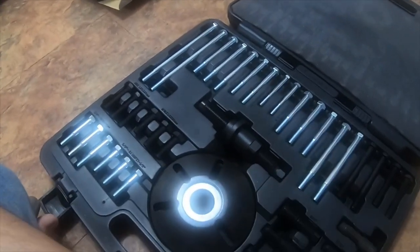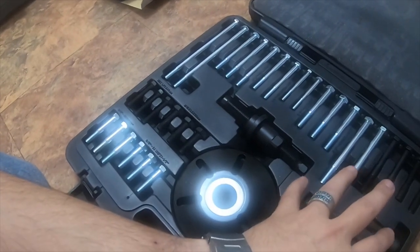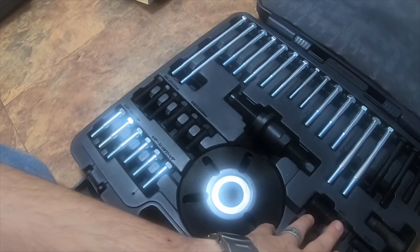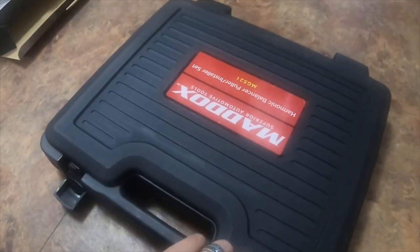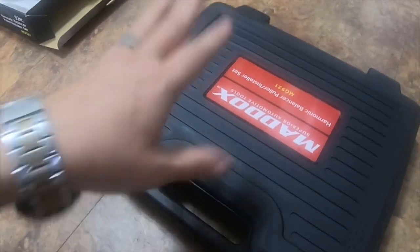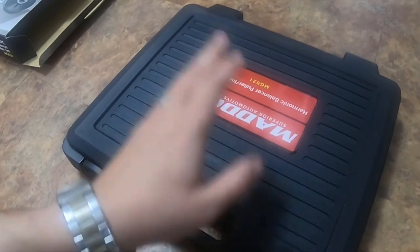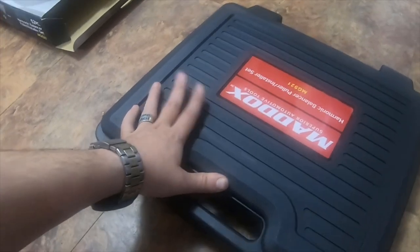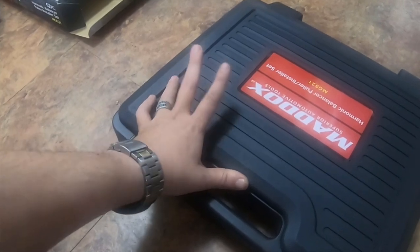All in all I've used it a good 20 times and not once had an issue with it. I would definitely recommend this harmonic balancer puller set — Maddox by Harbor Freight. It is a great set, comes in a very nice clean box, and I've not once had any type of problems with it. Even if I did, all I have to do is find the part number — for example if a bolt broke on me — walk into a store and buy a new set of bolts.